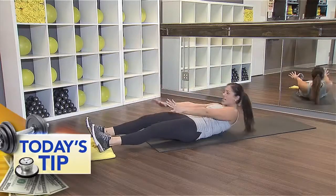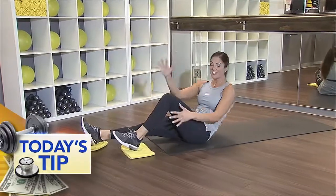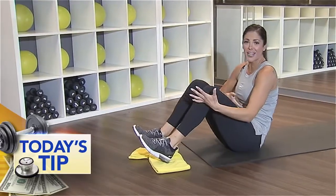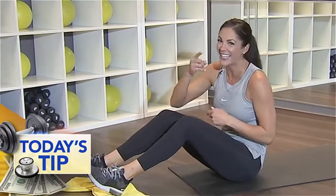Oh my gosh, it just keeps on getting better. I can feel it in my core. You can go left and then right, then both knees in and out like we started. Look, I'm even struggling already — woo! Get those abs on fire. Push through that. Even if you get tired, keep going — that's the only way you're going to get stronger. Add this to your next workout. I know you're going to feel it, I know you're going to love it, and your abs are going to thank you. I guarantee it.